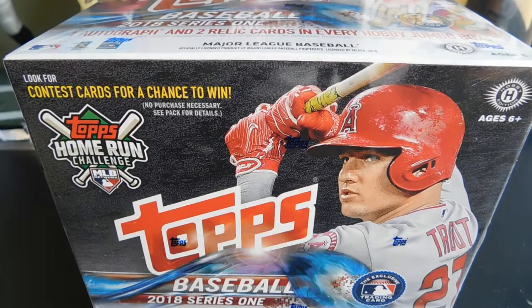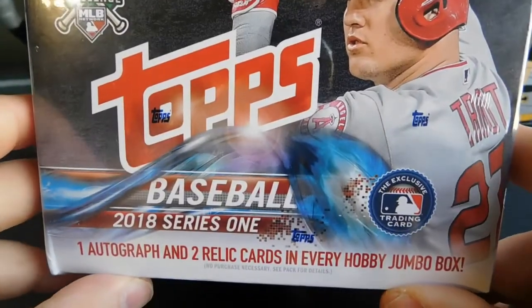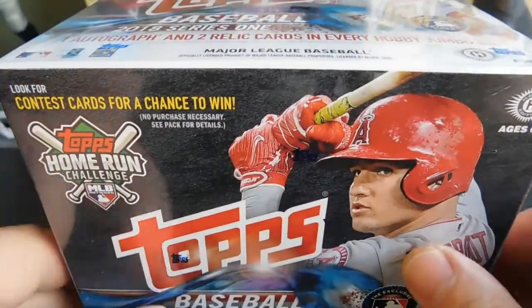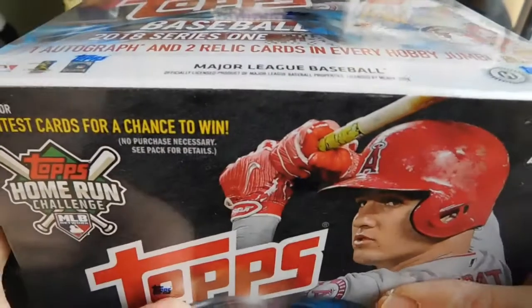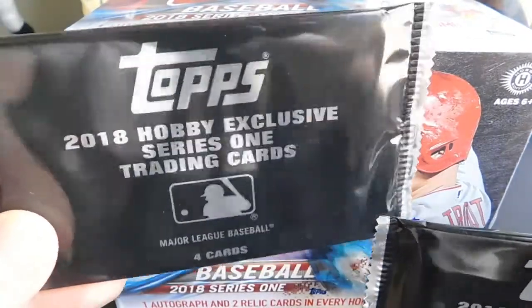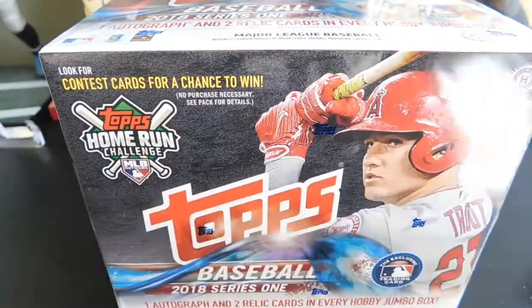Hey guys, welcome back to another All-Star Cards pack opening. In today's video we're going to be opening up some packs out of our 2018 Topps Baseball Series 1 Jumbo Hobby Box. It comes with 10 packs with 50 cards per pack, so a lot of cards. You get one autograph and two relic cards in every hobby jumbo box. Got Mike Trout on the front of the box. I've already opened one of the silver packs that came with it, and we got one more that we will open at the end of the video.